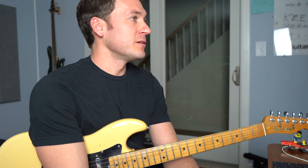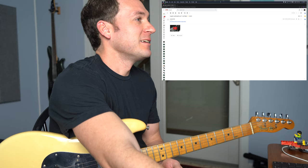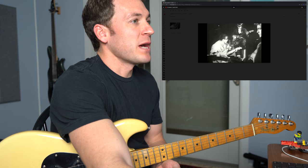Lo and behold, I opened up my email today and I got a message from my friend Mike Ballow. He says this is super cool early stuff, not fake. I like that. Here we go. Let's see what... The Shadows, Apache 1960.